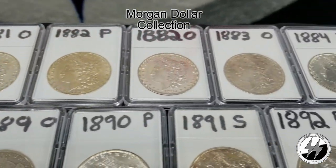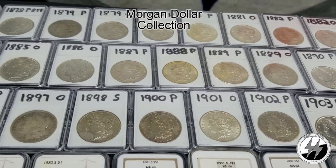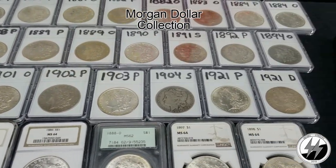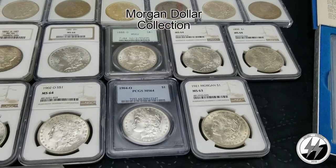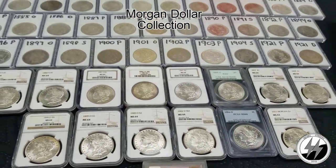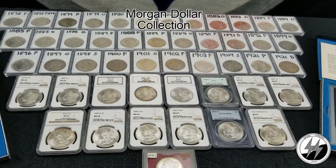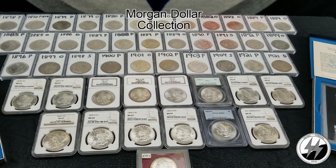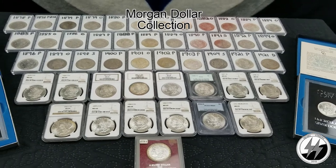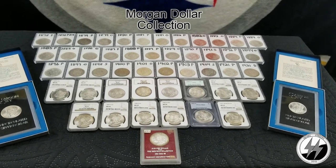I've decided to do this in parts instead of making one long video, although there will be a combined long video if you wish to watch that. At the top I have all my raw coins and all my graded ones at the bottom. I am two dates away from having a complete date set — I need the 1893 and 1895 — and I'm about midway to just over 50% of having the complete business strike, which includes two Carson City coins and a Redfield.